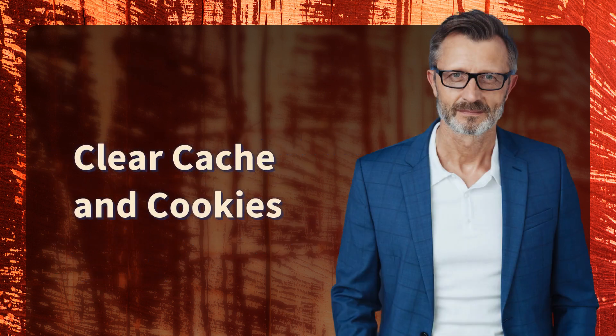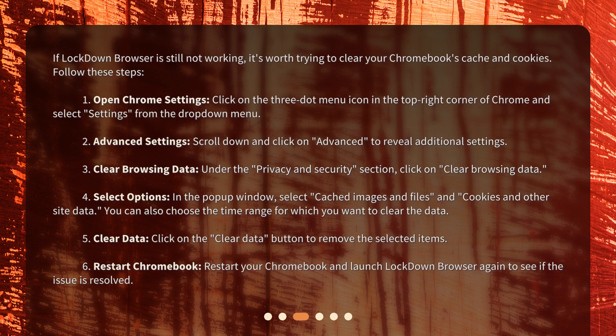Clear cache and cookies. If Lockdown Browser is still not working, try clearing your Chromebook's cache and cookies. Follow these steps: Open Chrome Settings by clicking the three-dot menu icon in the top right corner of Chrome and selecting Settings. Scroll down and click on Advanced to reveal additional settings. Under the Privacy and Security section, click on Clear Browsing Data. In the pop-up window, select Cached Images and Files and Cookies and Other Site Data, and choose your desired time range. Click the Clear Data button to remove the selected items, then restart your Chromebook and launch Lockdown Browser again to see if the issue is resolved.